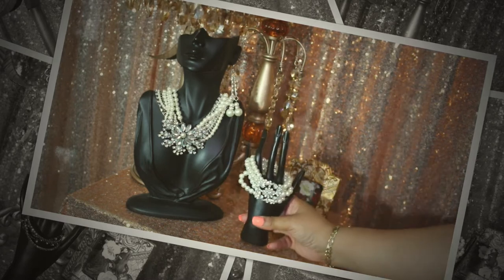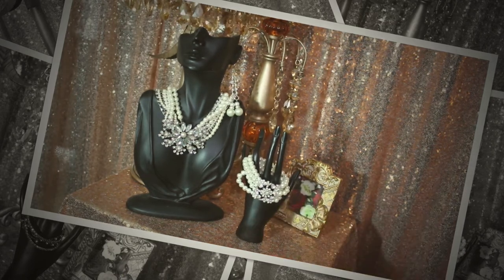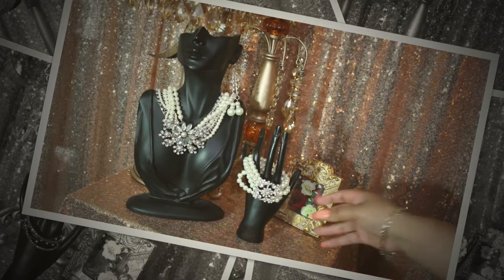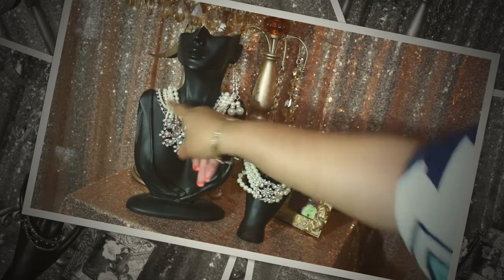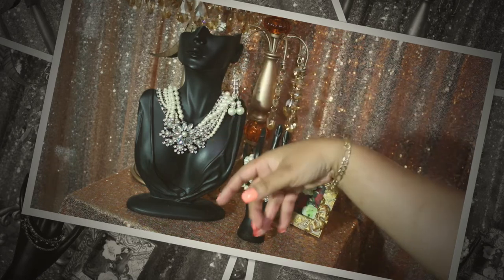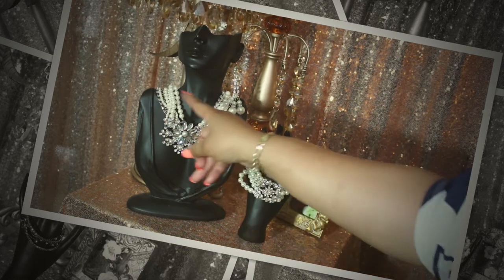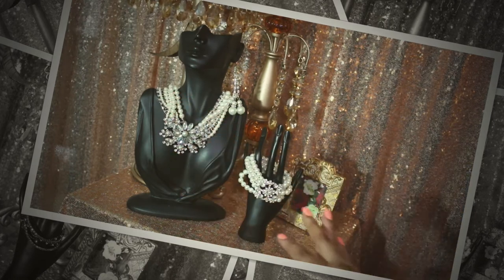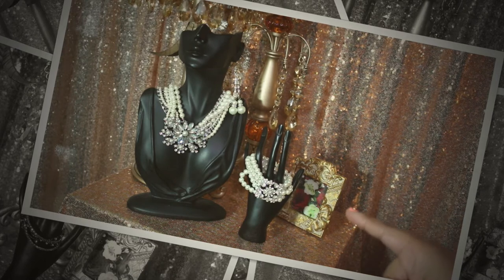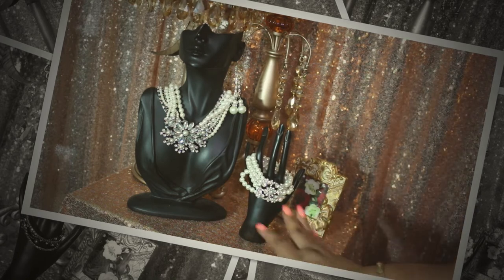The bracelet is a stretch bracelet. That is going to complete my haul. I wanted to share with you guys so you could see. I love pairing it with the faux diamonds and the pearls. And I thought it wouldn't be complete unless I have a necklace to go with it.